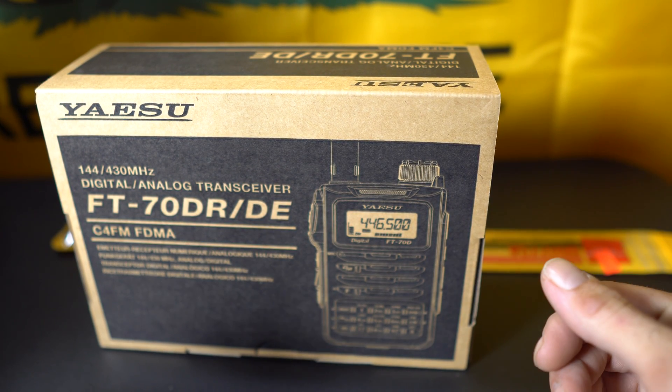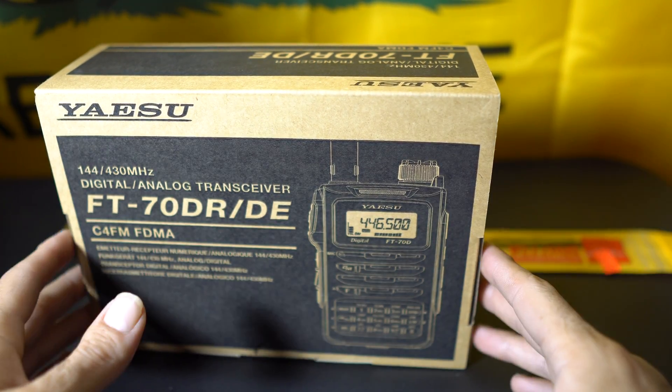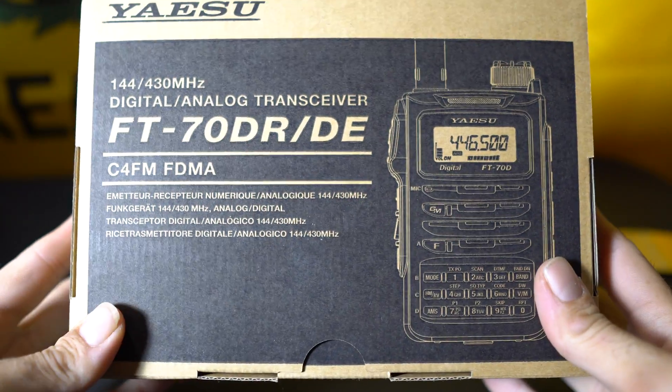I watched a few videos on it and was pretty much sold instantly. I seriously haven't opened the box yet — I waited all day to get a little bit of free time to do this video.